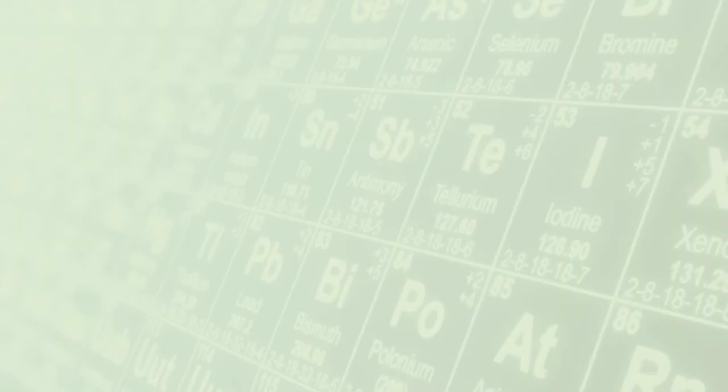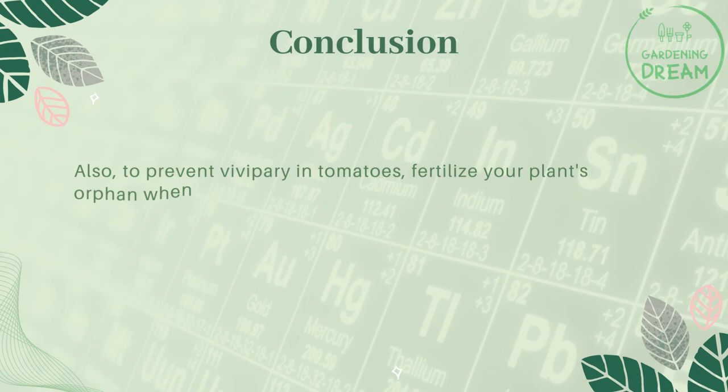To prevent vivipary in tomatoes, fertilize your plants often when growing, using recommended ratios of nitrogen, phosphorus, and potassium. The problem does not occur after the fruits mature.